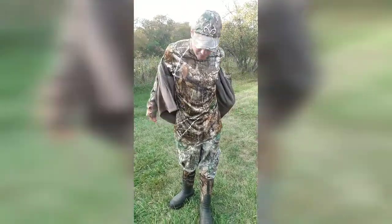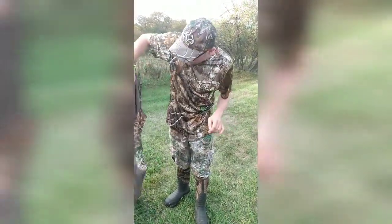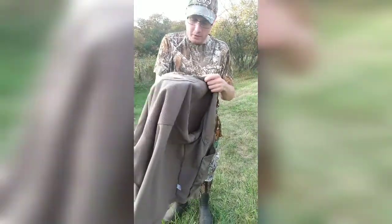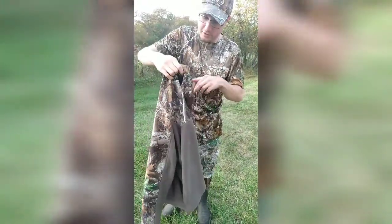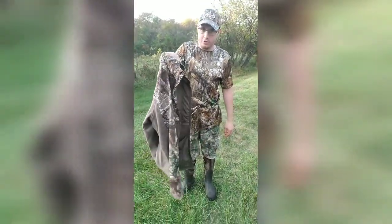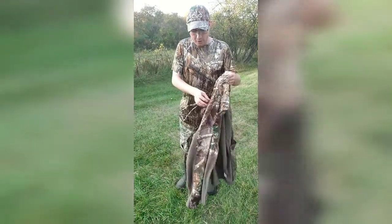I'm going to take this off so you guys can see the inside of it. It's really warm, so it's good for early season hunting or to throw underneath. You can throw a hoodie underneath and keep yourself warmer this fall during bow season.